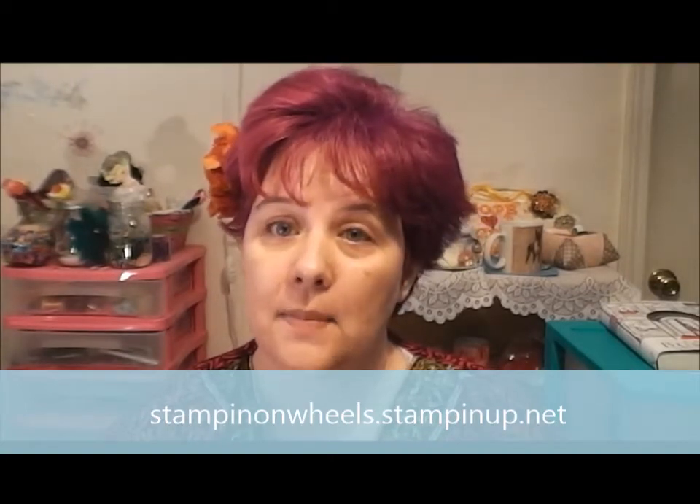Right now, as of the filming of this video, Stampin' Up is discontinuing a whole lot - I couldn't even believe how much - stamps, inks, all sorts of things. I was a bit scared because some of the stuff I love is going, but they've promised that the new stuff coming in in less than 24 hours is going to be amazing. In the meantime, head over to my site and check out what's being discontinued, because there are things you won't want to miss out on. The first ATC card I'm going to show you will be made with items that are about to be discontinued - they're not gone yet but things are selling out quickly.